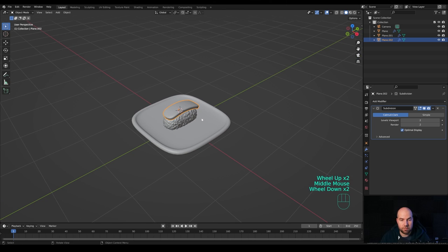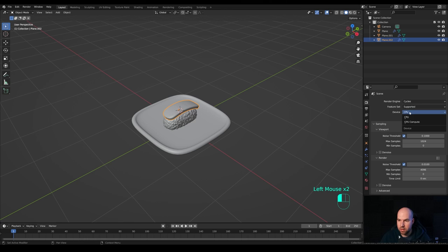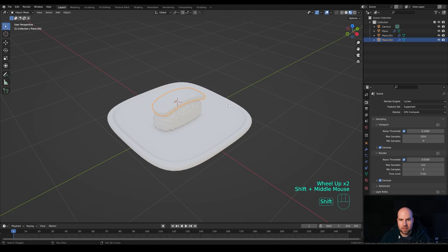Press U and choose Mark Seam, then press A to select all, press U again and choose Unwrap. You can see the unwrapped model in the UV Editing workspace. Now we have our fish piece and we can create materials. Before that, let's go into the Render Settings and enable Ambient Occlusion and Screen Space Reflections for nicer material previews. Switch the renderer to Cycles, go for GPU if you have one, enable denoising, and reduce samples to something like 512.